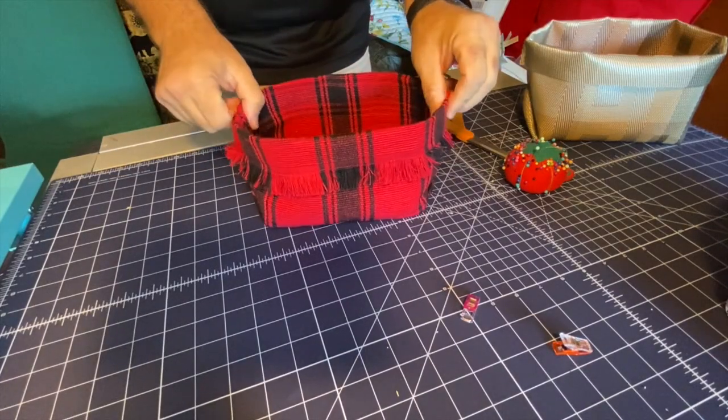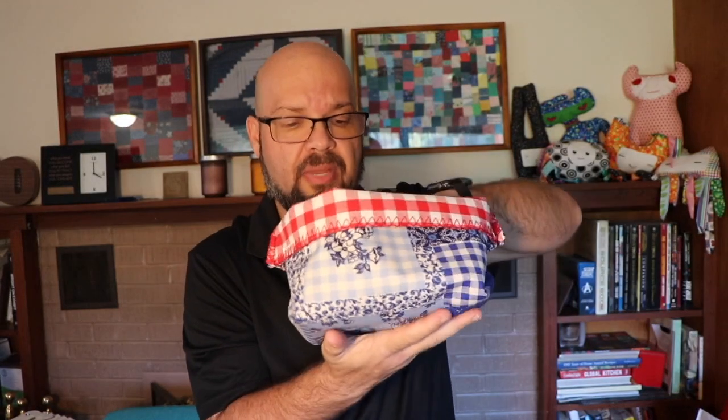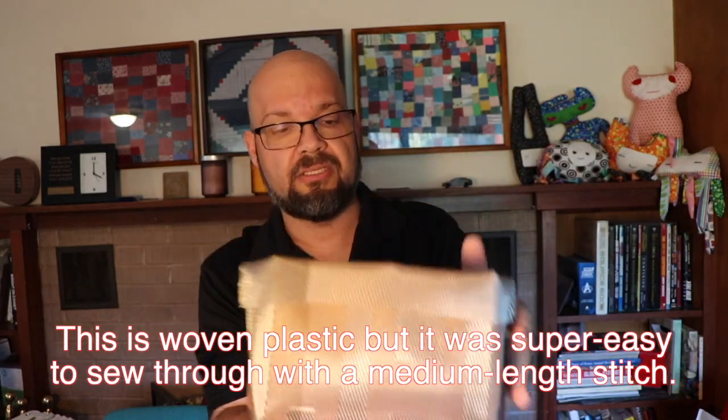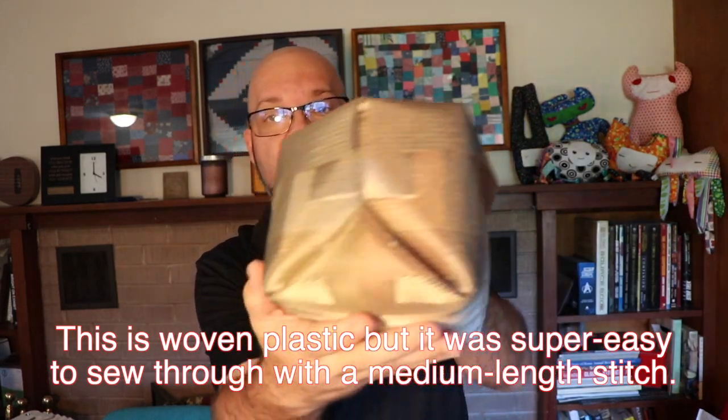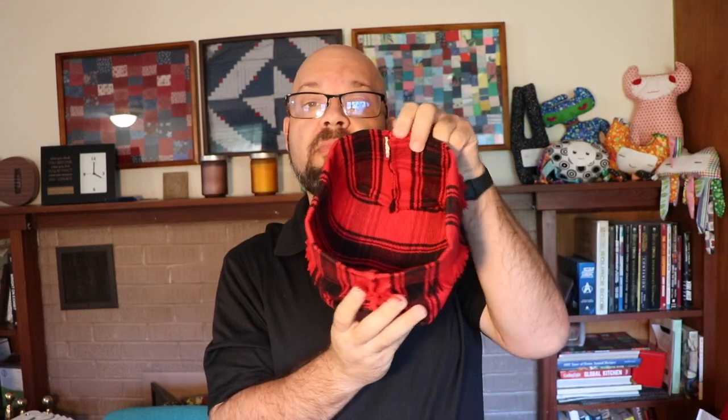This basket just goes right on your table. I also made one out of this cute reversible Pioneer Woman placemat, and I found one of these very sleek, elegant, futuristic-looking placemats too — you'll see those edges and corners there. The nice part is there are only two rows of stitching in here. So if later on you didn't want to use it as a basket, you could just take the stitching out and you'd be right back to where you started.